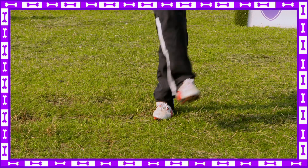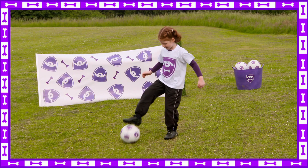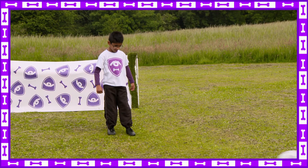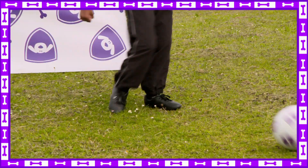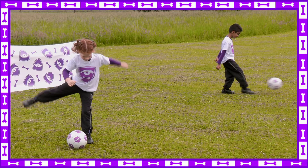Now it's your turn. Fantastic, good trapping. Brilliant, well done. Nice. I like the way you've done that. Amazing. Good practicing.